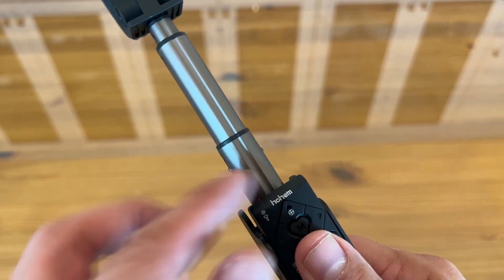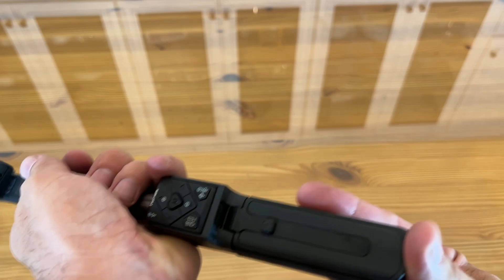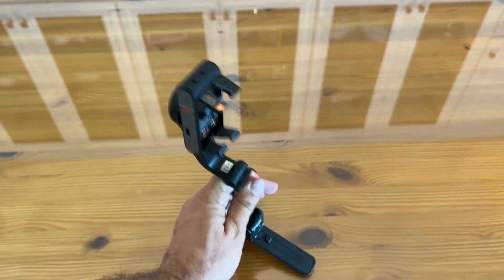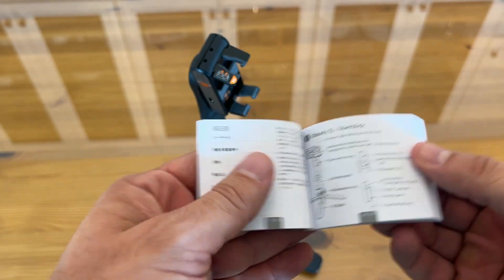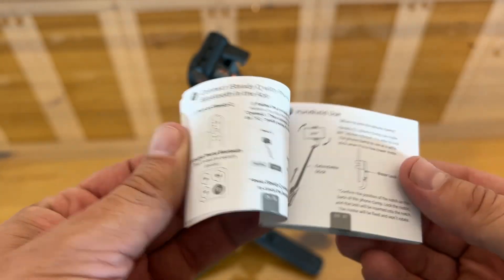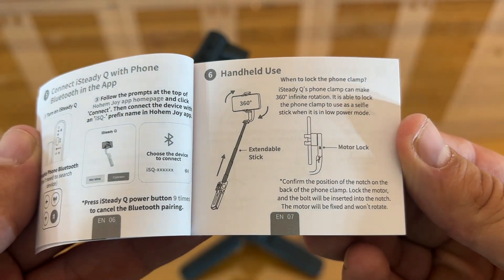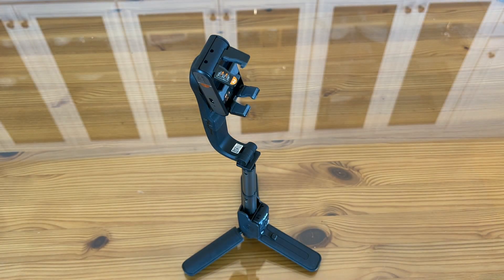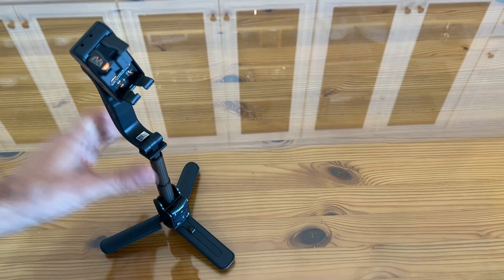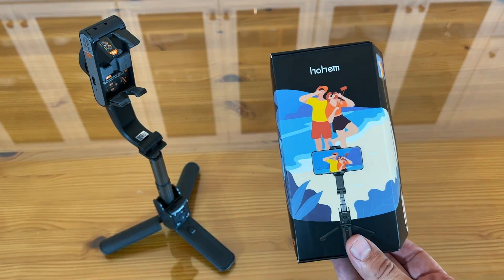On top of all of that, look at the user manual — incredible. You don't get user manuals like this anymore. Various languages, including easy-to-read English written by English speakers. Hohem has thought of it all, and that's why they're the bee's knees, the cat's pajamas, and such a leading brand.